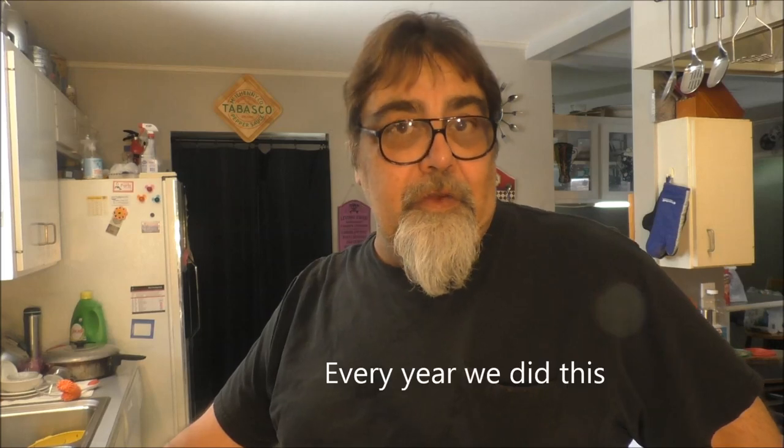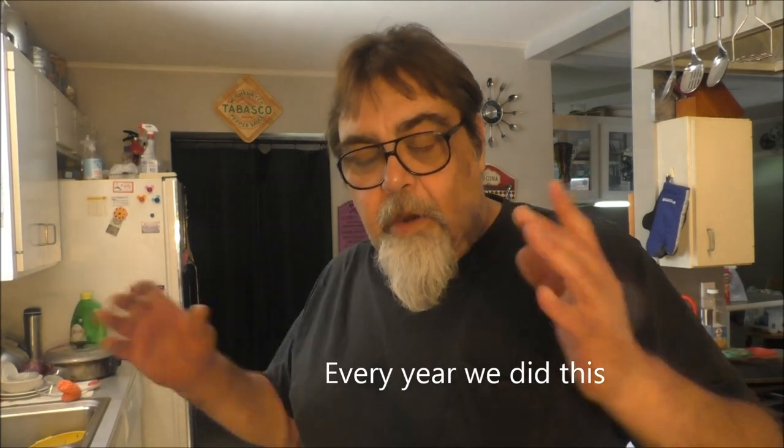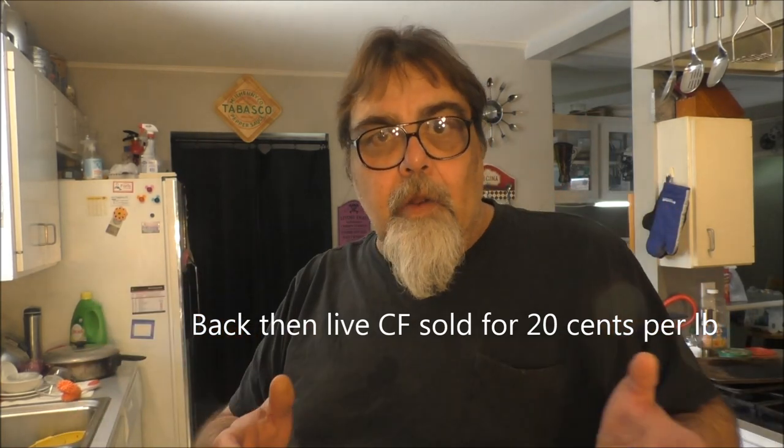We'll talk about how to boil them in a minute. First, let me tell y'all a true story about when I was just a kid. Growing up, I must have been around five or six years old. On Easter Sunday, my grandpa, my uncle, my dad, and a couple cousins would all go out in the spillway and catch crawfish. On the way down, we would stop and get what they use to bait the nets with. It was called beef's milk — I think it's from the spleen of the cow. It was real cheap, like 10 cents a pound.